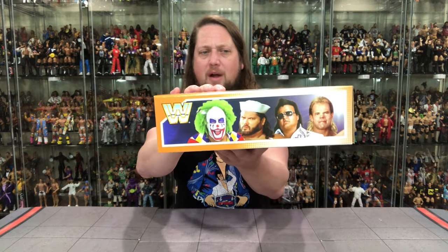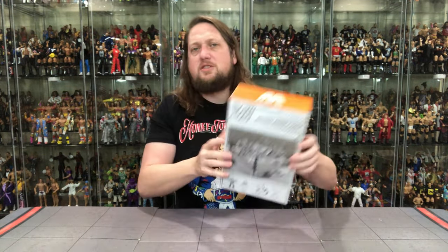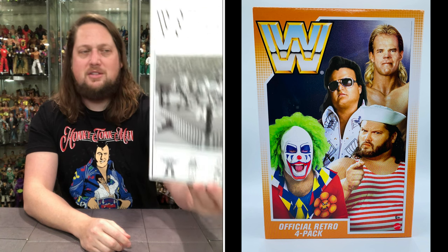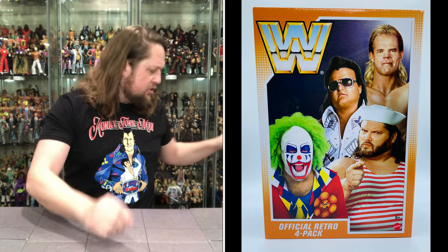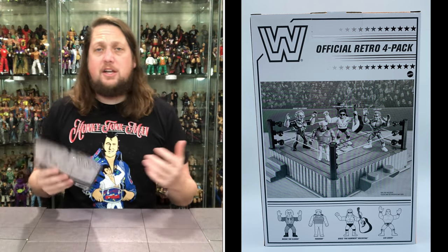You get the Murder's Row on the same side, with the WWE logo, UPCs, and warnings. The back is very cool, very nostalgic — a very black and white back there, not a lot going on, but the WWE logo of course. We're going to go one-by-one through the packaging on these guys.